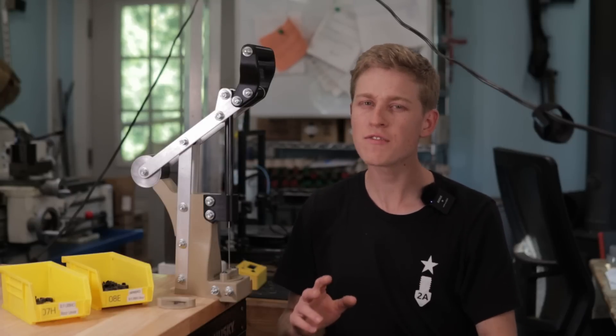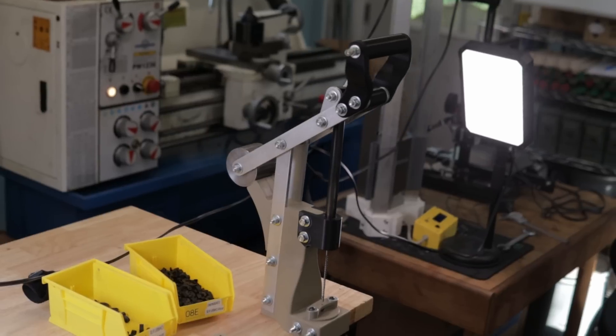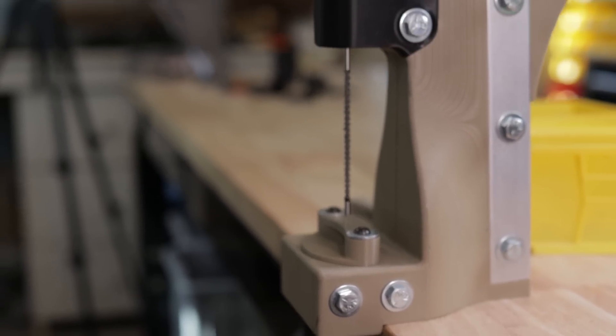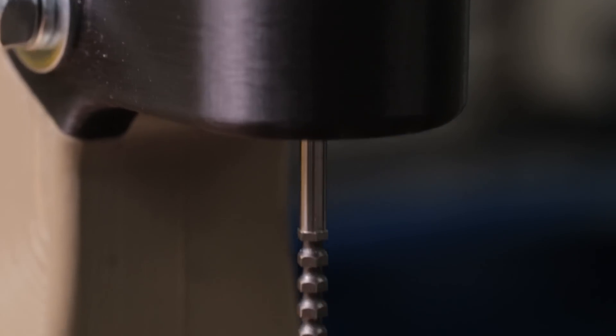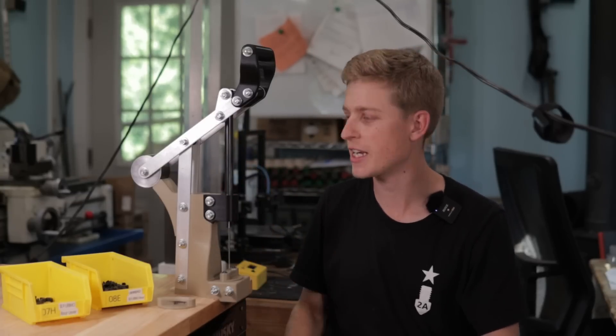Welcome back to Hoffman Tactical. In today's video I want to share with you a project I did a couple months ago, which is this broaching press right here. It is composed of 3D printed parts, some aluminum flat stock, lots of hardware, and a steel rod for the quill as well as an actual broach. I want to share with you the construction project on this and how it's put together, because I think it's an interesting use of 3D printing.